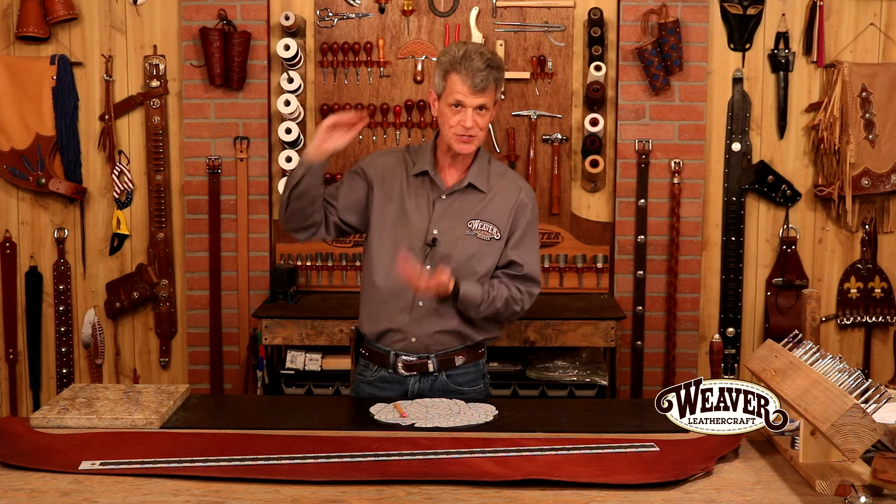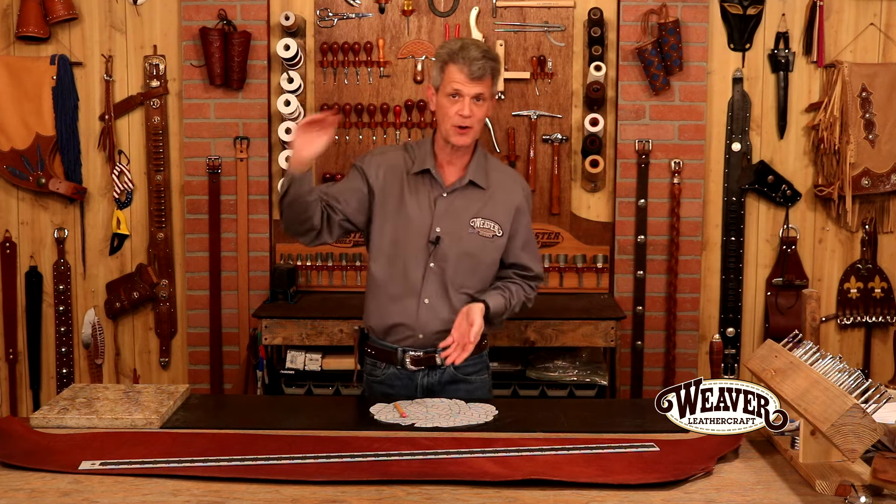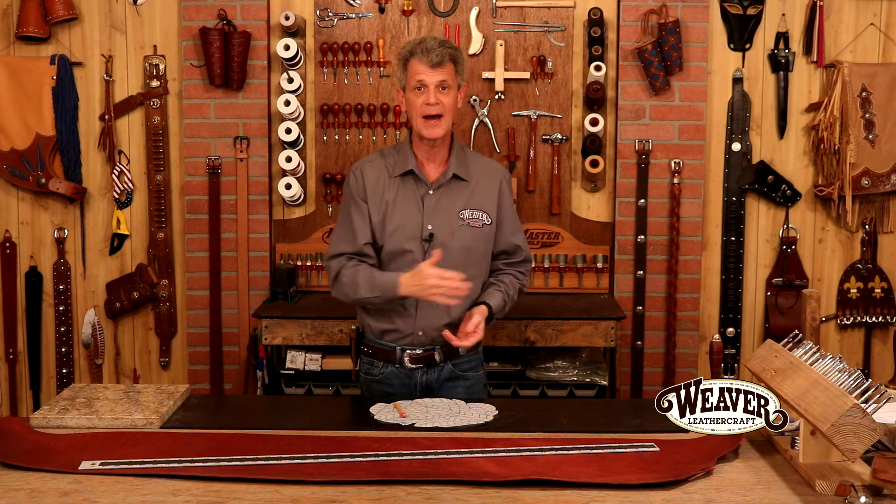Veg tan is the perfect leather for the beginner because chrome tans you can usually only buy in whole hides or sides — which is half of a whole hide. With veg tan, we start with a side and work our way down. At Weaver Leather, we have some single shoulders and they're gorgeous, very affordable, multiple weights. This is the perfect place for the beginner to start.